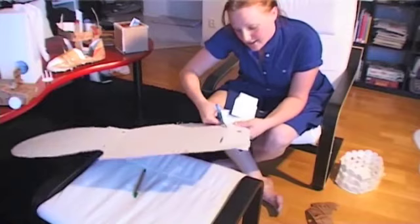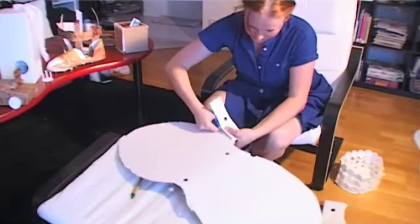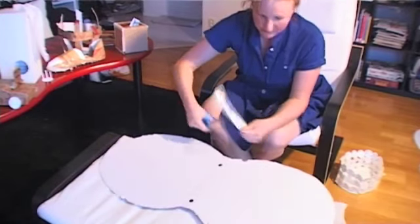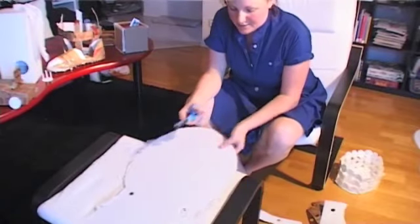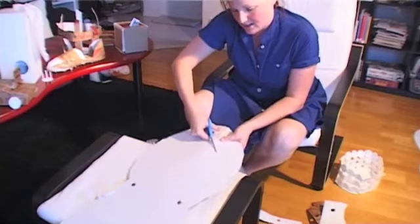Okay, and you continue to cut. And to make the hole, you just take a scissor and like this and start to cut inside.